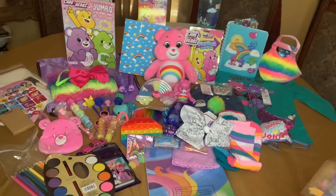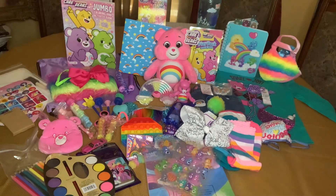And that is my five to nine year old box — a Care Bear theme. I hope you enjoyed it. Thank you so much for watching and I'll see you in the next one. Bye!